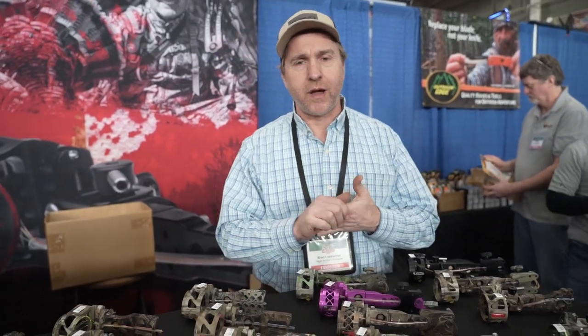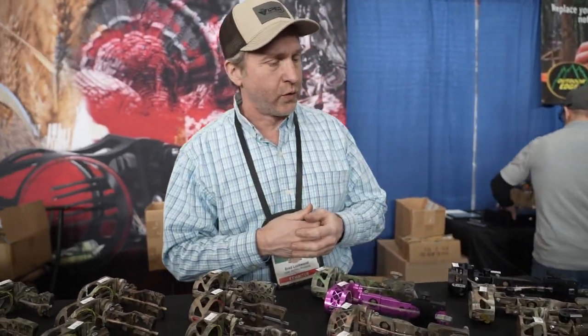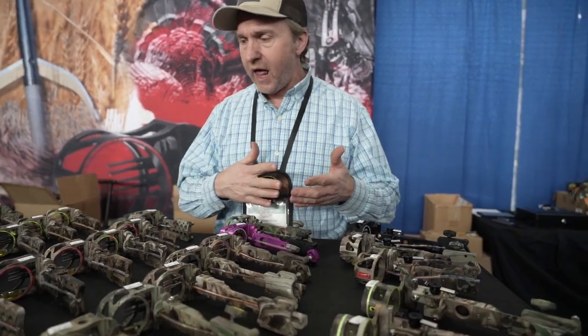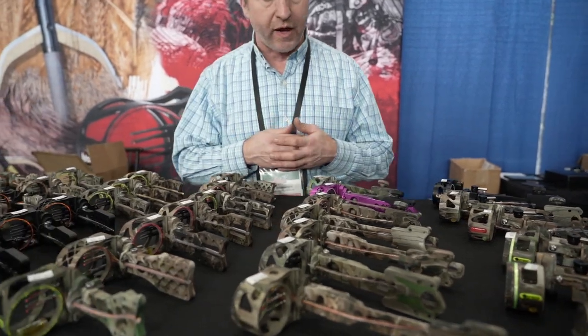Hey everybody, I'm Brad Lockwood here with Viper Sights, Spectre Broadheads and Coolabuck and we're down here at the Harrisburg Sports Show right now — the Harrisburg NRA show — and we've got a great line of archery sights here for you to pick from.